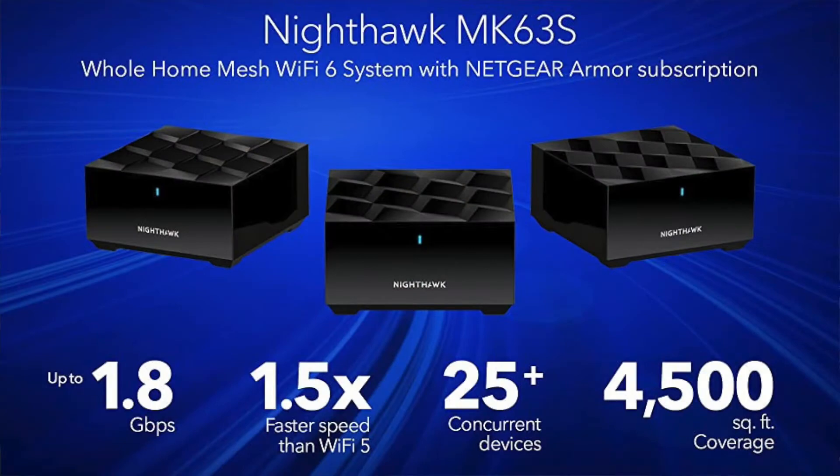Crazy Will here from Crazy Will's Tech Show. Today we're going to be taking a look at the new Netgear Nighthawk Wi-Fi 6 mesh system. Just a disclosure: I am not sponsored, nor did I get this for free. This was bought with my own money.